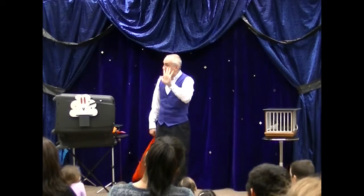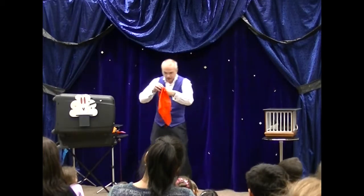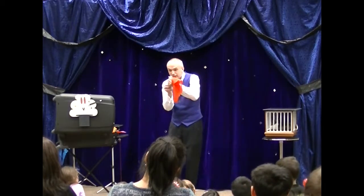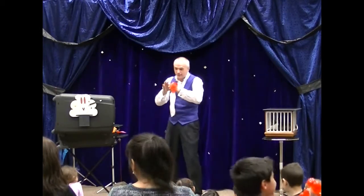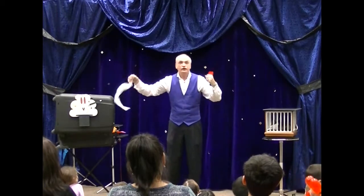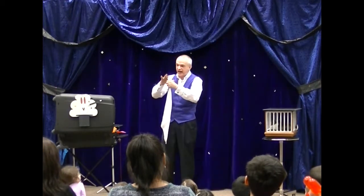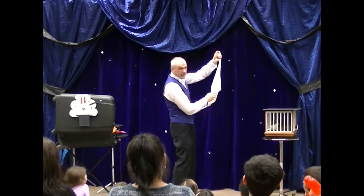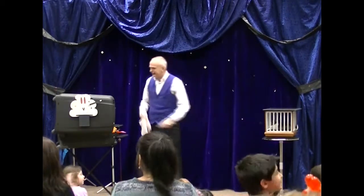Now remember, don't open this hand. When you poke the red one into your left hand like that, you pull out the white one, and it looks like magic, doesn't it? You put it in red, and you pull it out white. Don't open this hand — if you do, they're going to know how the trick works. So you poke it in red, just like that, and it comes out white. And that's how you amaze your children! Thank you!